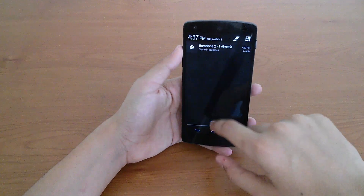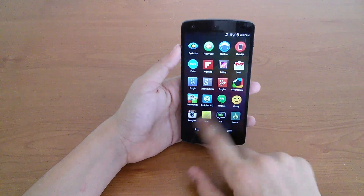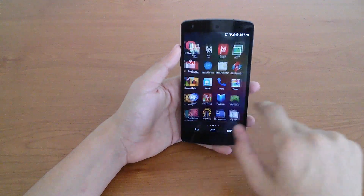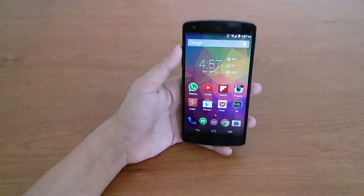A big part of that is probably due to its hardware, with the Snapdragon 800 and 2GB of RAM, along with Android KitKat's lower system requirements. This makes for an incredibly smooth and snappy device.